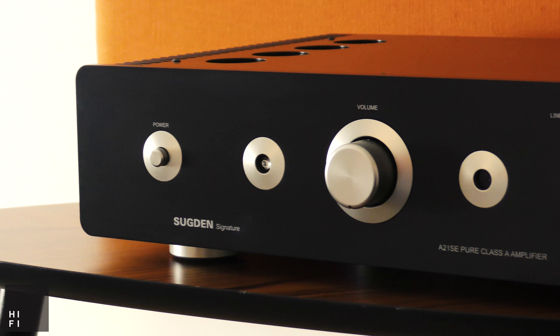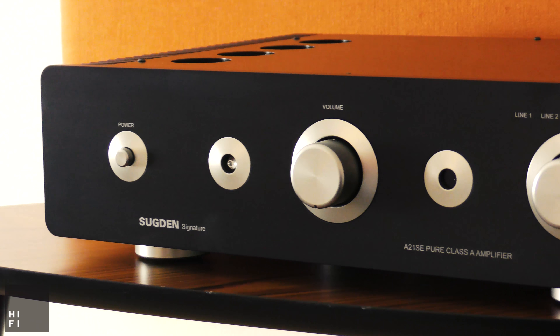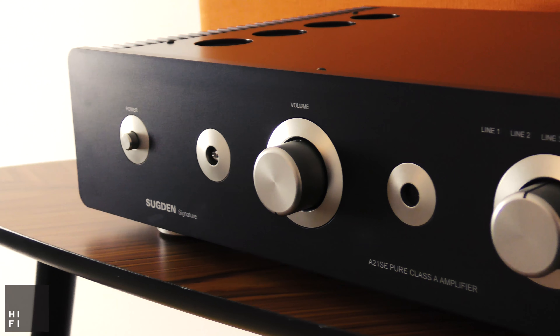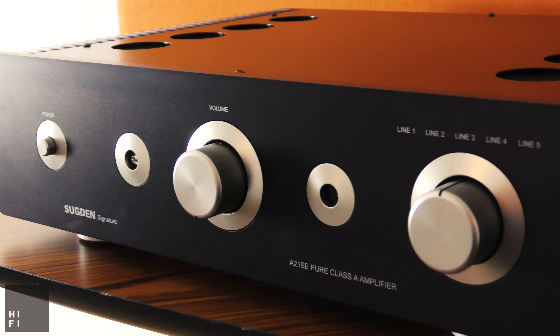Internally, you'll find an ALPS blue potentiometer which is regarded as one of the best in class. In the middle of the amplifier, you'll find a high quality toroidal transformer. This transformer is made to Sugden's own specification.